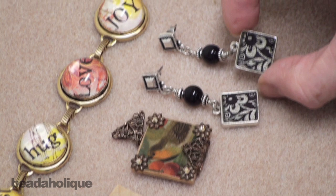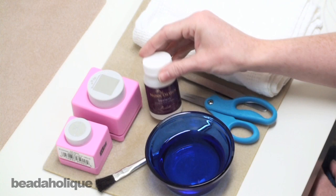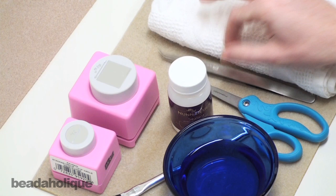So how do we do this? How do we get our transfers onto our settings? First you need to gather your supplies. You're going to need a little bowl of room temperature water, a paint brush, some sealant or varnish, and scissors to cut out your transfer image. You can also use punches if you're using the Patera settings — we have punches available that exactly fit them. You're also going to need a pair of tweezers and a cloth.